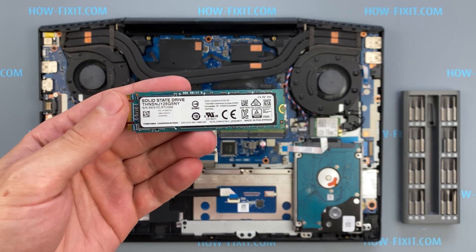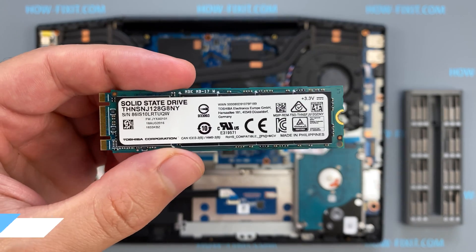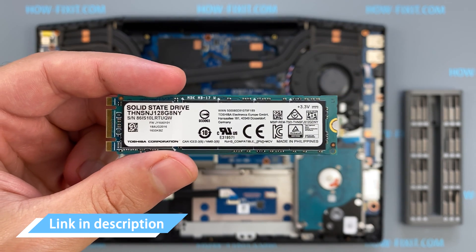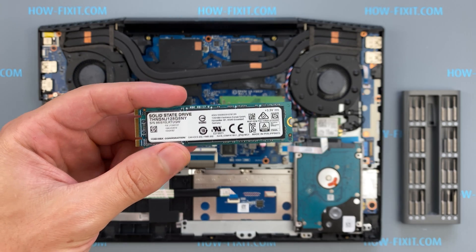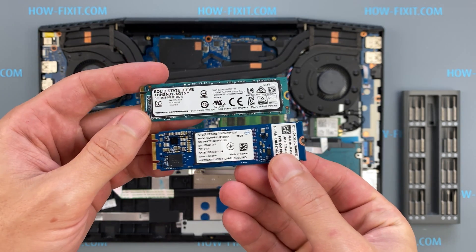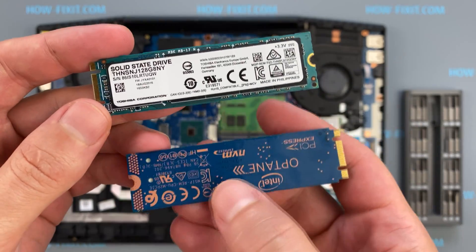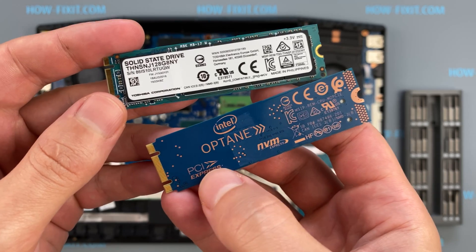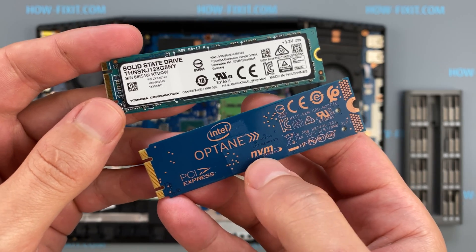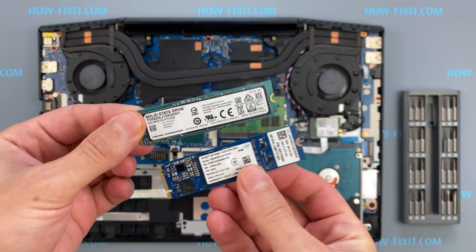The HP Pavilion Gaming 15 laptop uses an M.2 NVMe SSD. In the description I have highlighted a link where to buy an M.2 SSD for upgrade. Also in the description is a link to a video where I explain the difference between M.2 SSD types — those that work on the SATA 3 bus and M.2 NVMe which works on the PCI Express bus. If you still don't know what type of drive you need, I recommend watching that video.